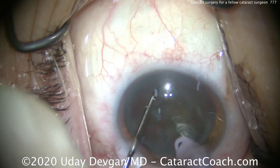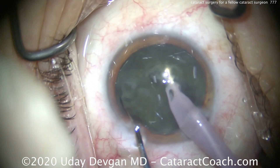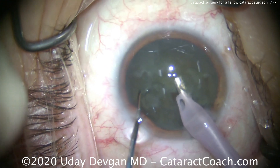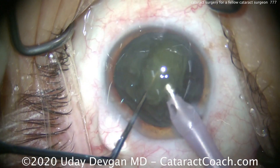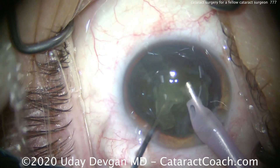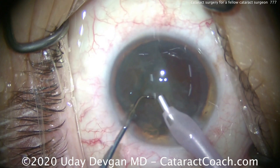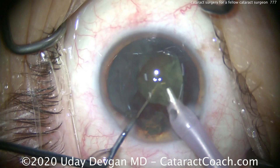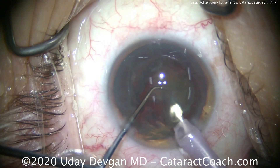Very little energy is going to be required to remove this lens nucleus — it's not super dense, and we're going to use a lot of chopping technique. Clean up that anterior cortex; buzzing with the phaco probe, chopper goes in, and now we've got two halves created. Because the cortex has opacified, the view is not great, but it'll clear up as soon as you start to remove the lens material. There's the first half of the nucleus, brought up to the iris plane and gently emulsified.